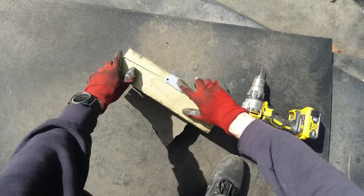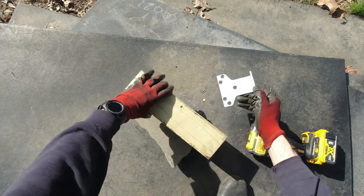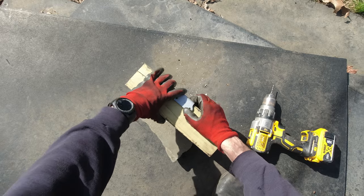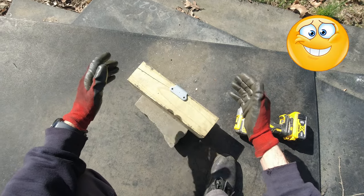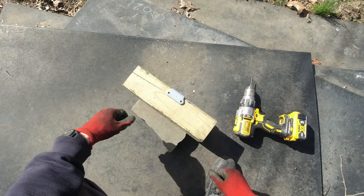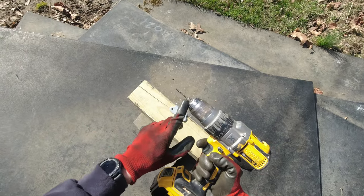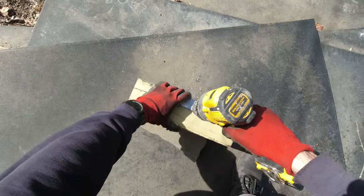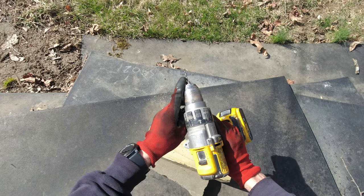I marked all of them where I'm gonna do the drilling. I'm using a wooden block as a support — I know it's not the most professional setup, but this is what I have to work with. I'm going to start with a really small drill bit to make a pilot hole and then change to a bigger drill bit.